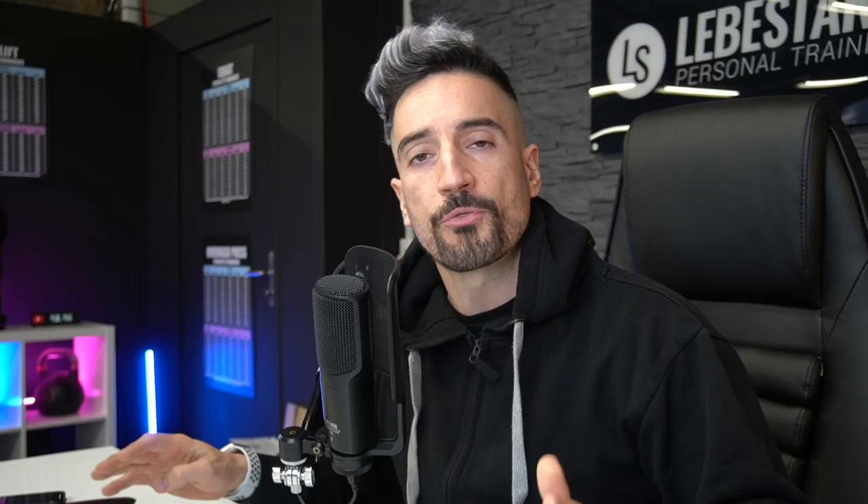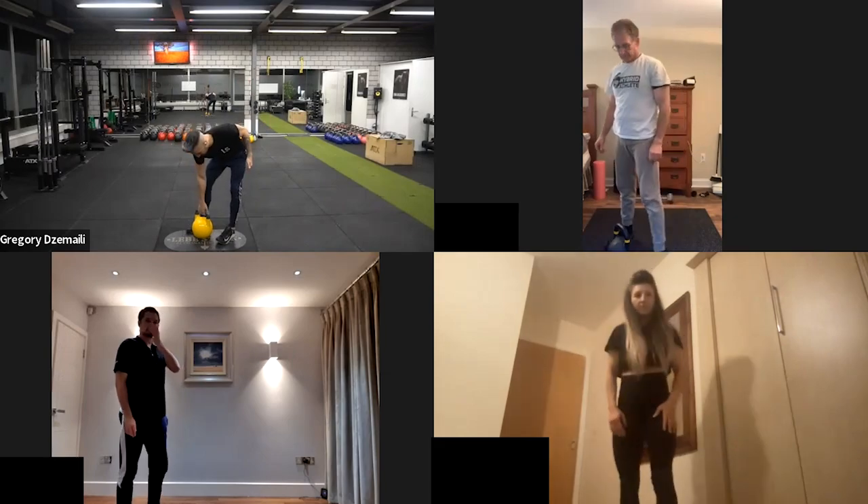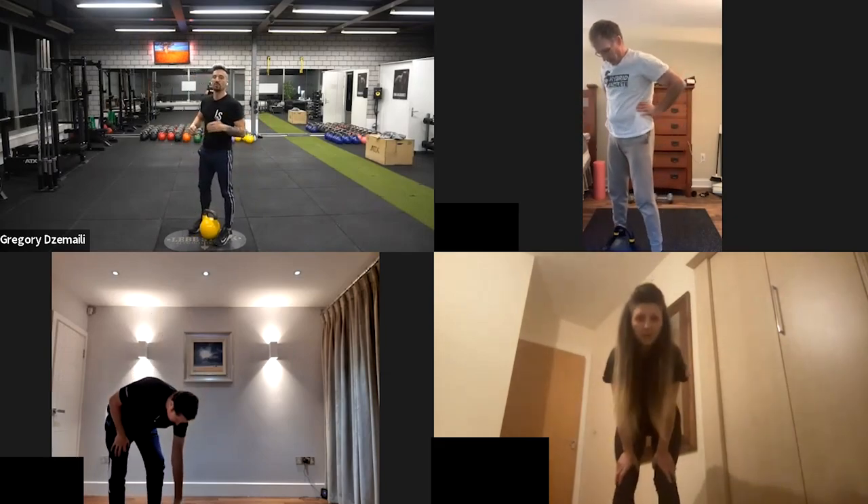It's part of the bundle. Throughout the whole year you'll have the ability to join us, gain feedback and live form checks from me, your coach. If you're interested, you'll find the link down in the description to our Academy where you can check out our courses and join the waiting list for a particular course that you're interested in.